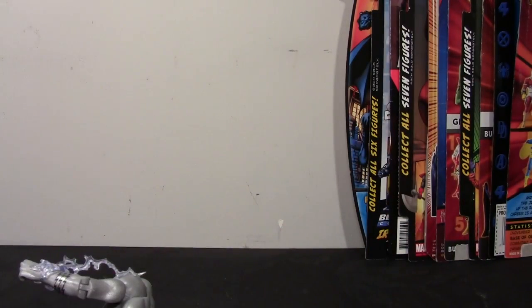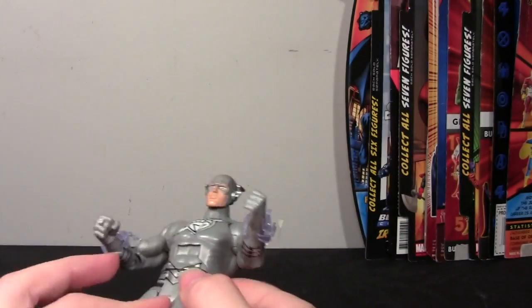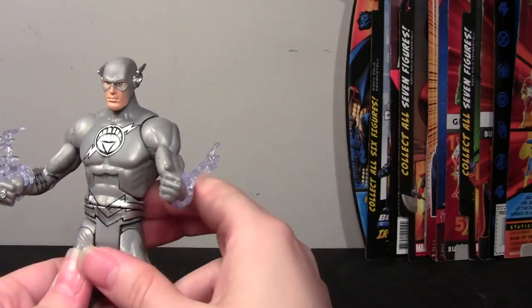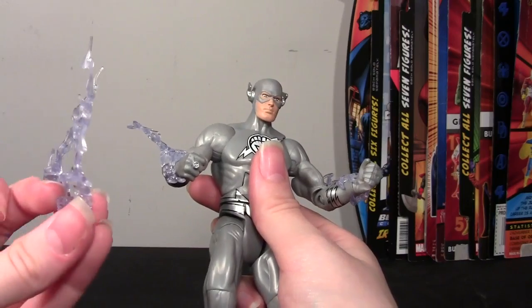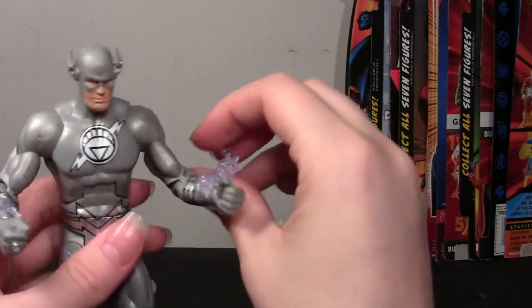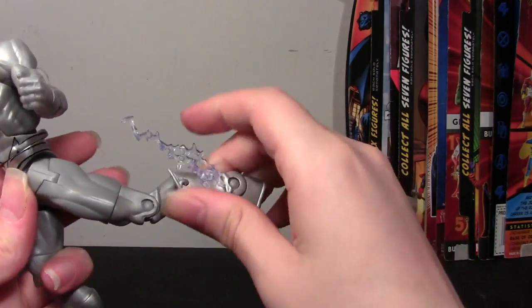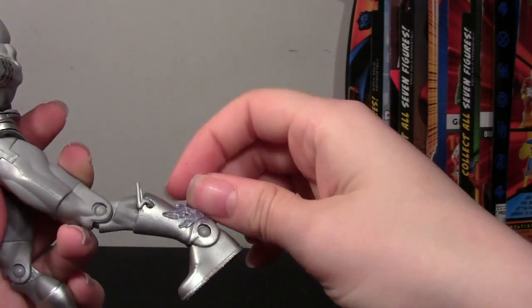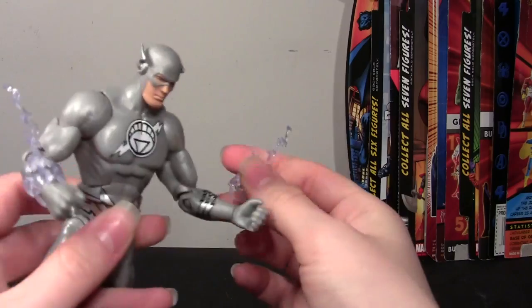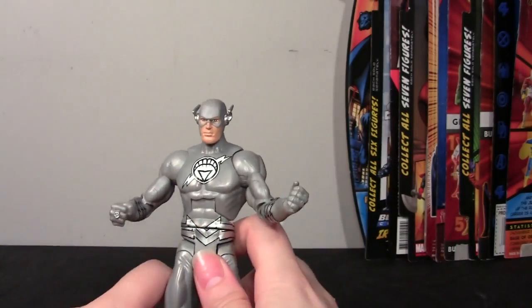They did remedy this in the future — the New 52 Flash has his own version without the S, as do a couple of other figures. The accessory pegs into his back really nicely other than the S issue. I personally don't plan on using these on my New 52 Flash or this guy. They always fall off the wrists whether posed forward or back. A commenter once said they look good on the legs, which actually isn't bad, and they stay a little better on the ankles since the ankles are wider. But more than likely I won't be using them at all.